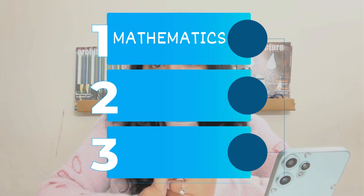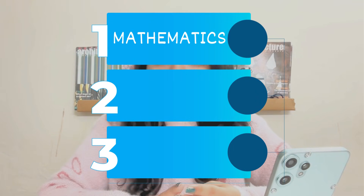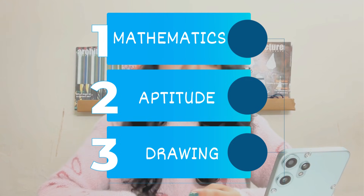The most important thing before preparing for an exam is to know about its pattern. So let's talk about JEE Main's Paper 2A exam pattern. The paper contains three sections: Part 1 is Mathematics, Part 2 is Aptitude, and Part 3 is Drawing.